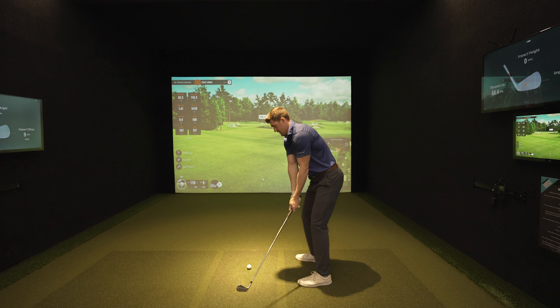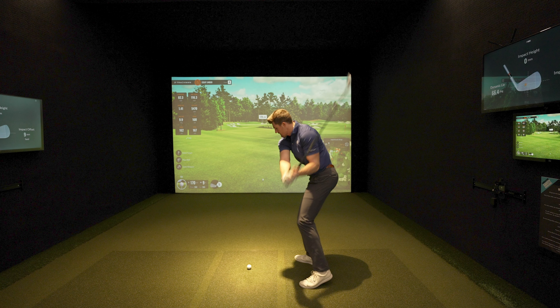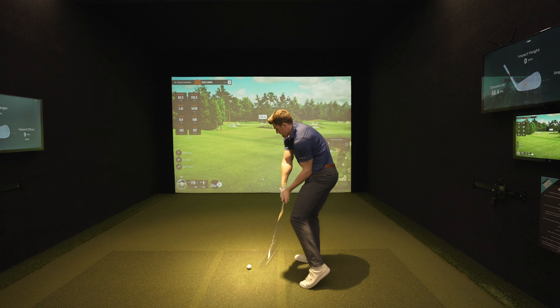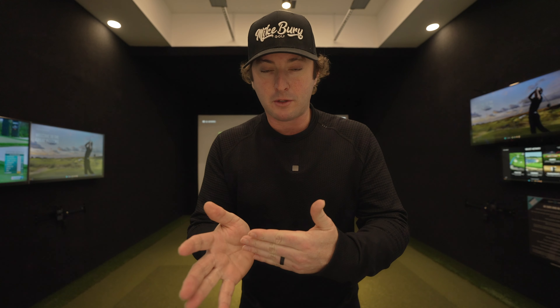That trail knee fires in towards the golf ball too early, and what happens is it starts to crowd our space. There's no room for the hands to fit, so the hands have to go out to get around the quad that is now in the way. Obviously the hands go out, the club goes out, and we start striking in the heel. If we do it enough, we're going to start striking it in the hosel — that's where the shank comes from.